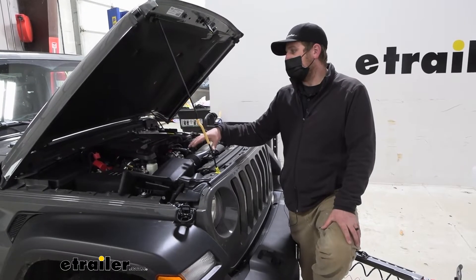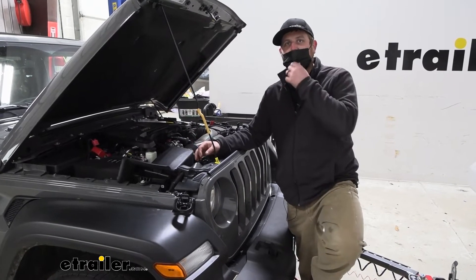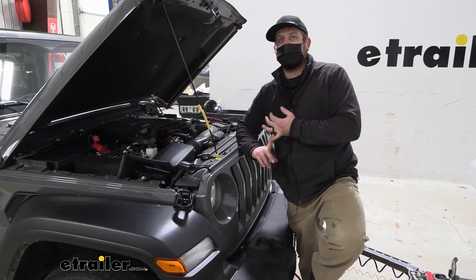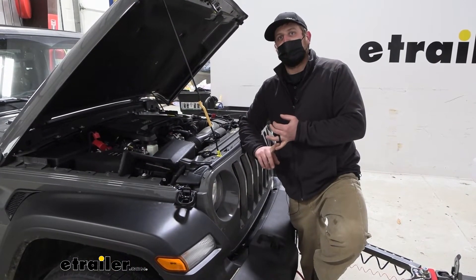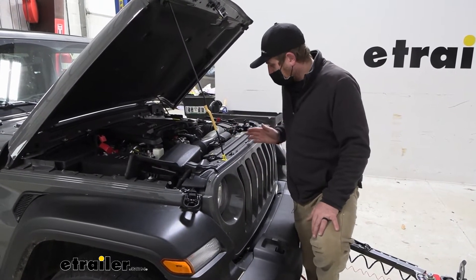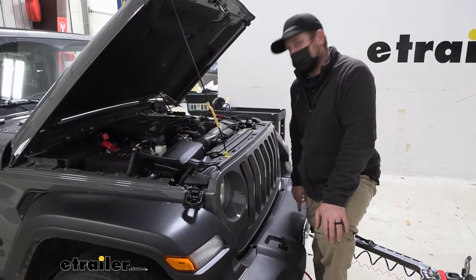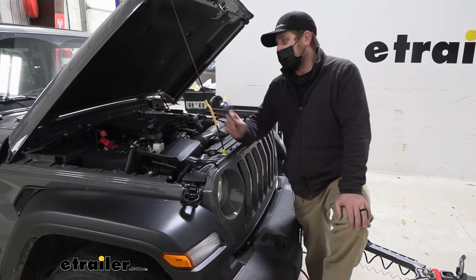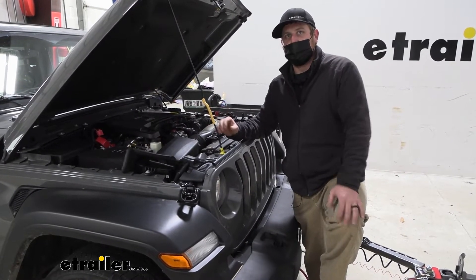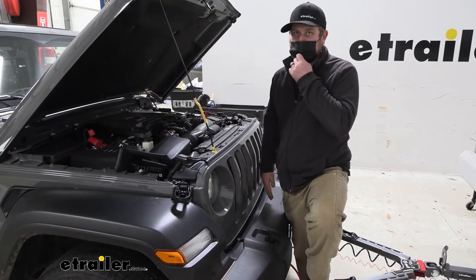Compared to some of the other ones available, they're all going to do a pretty good job. One has a slight advantage, at least in my opinion — that's the Demco one. It uses a fuse so it's circuit protected, but it also uses what's called a diode. A diode only lets current flow one way, so it's only going to let current flow from the front into the battery. A lot of times you get corrosion inside that 6-way round connector plug where the charge line hooks in, and having 12-volt power at the plug doesn't help with that.